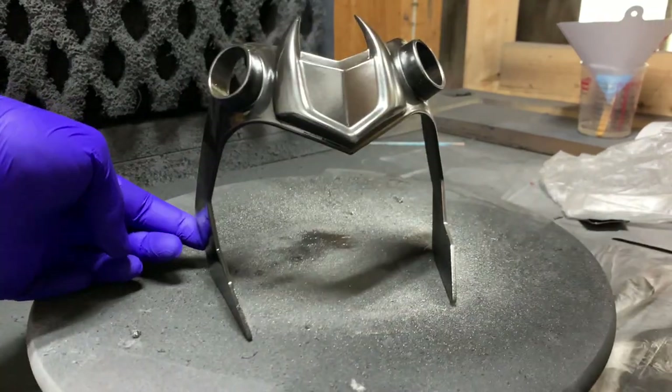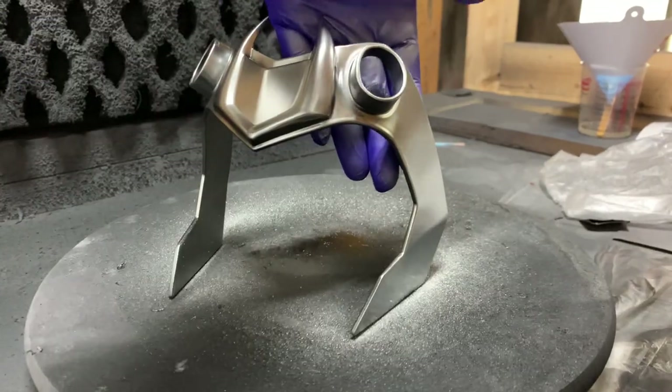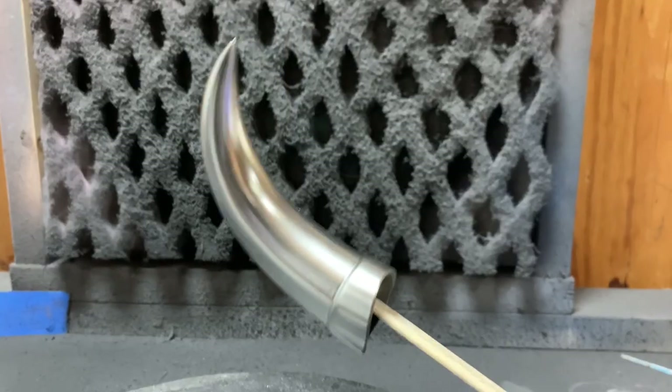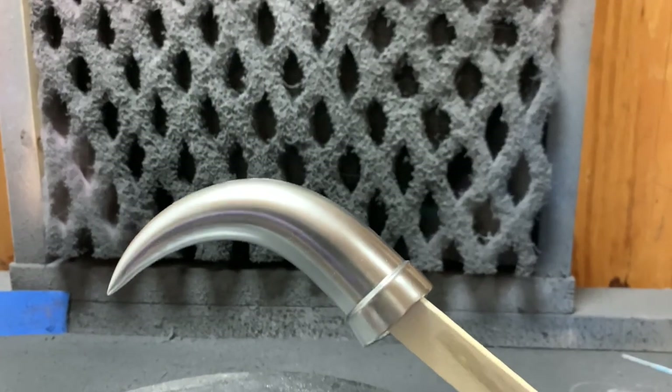Now if you've never sprayed a Luma Luster on any of your parts, I strongly suggest getting some kind of test piece, speed shape, or something so you can get the application process down. I might do a video in the future on how to actually apply a Luma Luster.